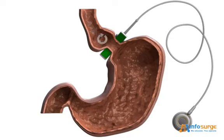As you can see in the illustration, the flow of food from the top pouch to the lower chamber is slowed by the band's restriction. This will make you feel full sooner and stay full longer.